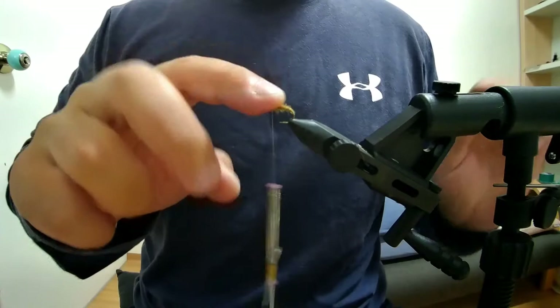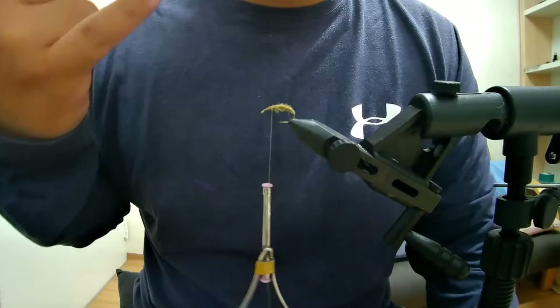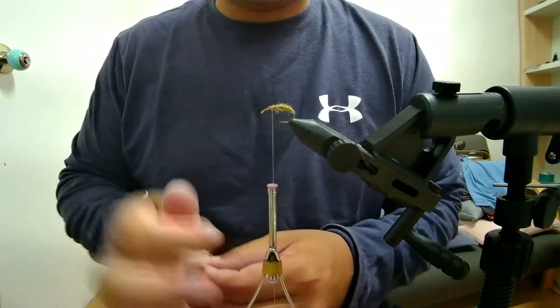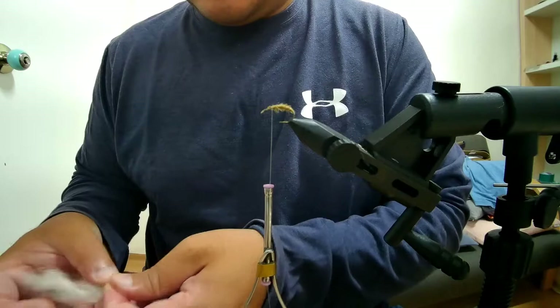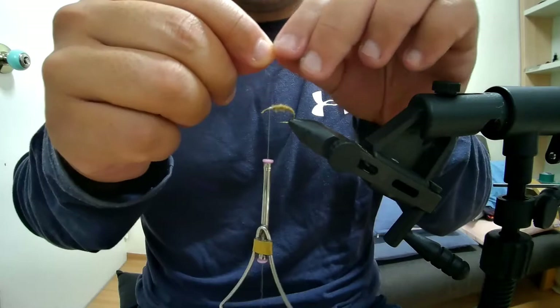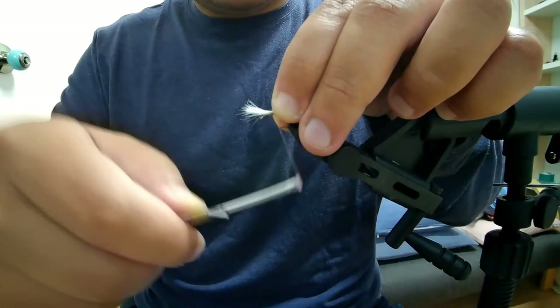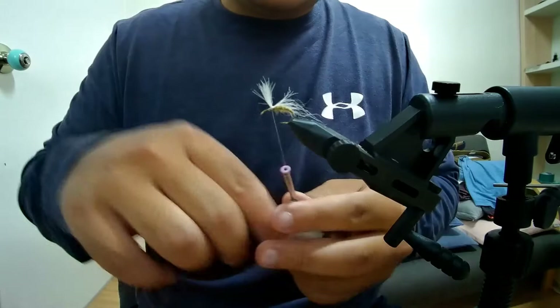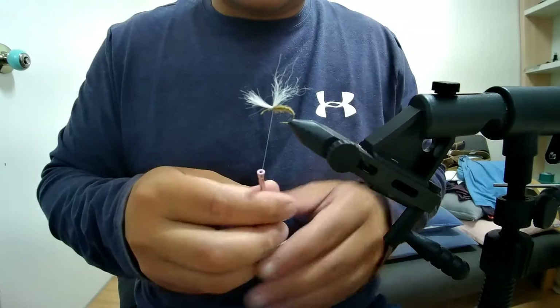For the post, we'll use natural white calf tail — they also have water-resistant yarn that's quite good, but today we're just tying a white post. You can play around with different colors. I've trimmed some calf tail; we don't need to worry about the tips being perfectly lined up because it will get a haircut. Trap it down, come forward a couple of wraps, then come back a couple of wraps to secure it tightly so it won't spin around the shank.